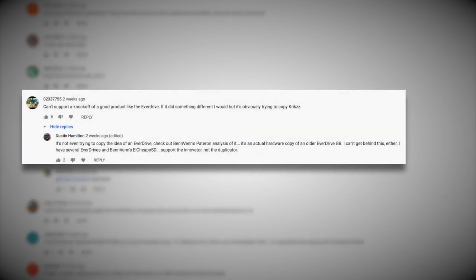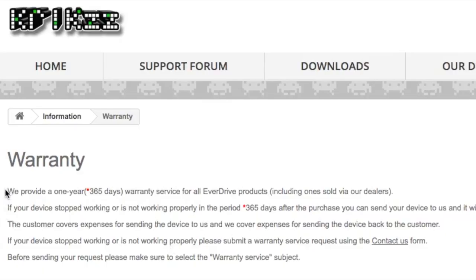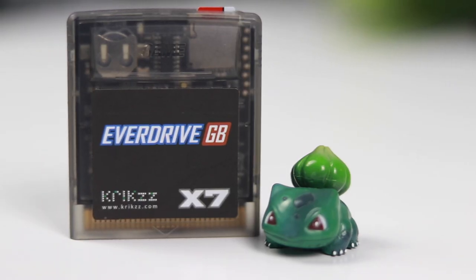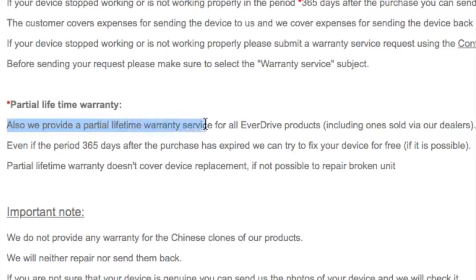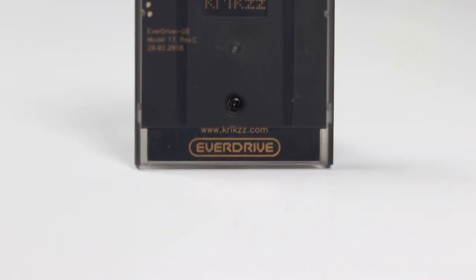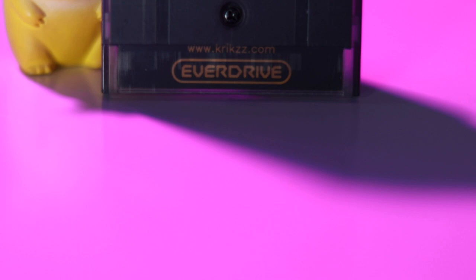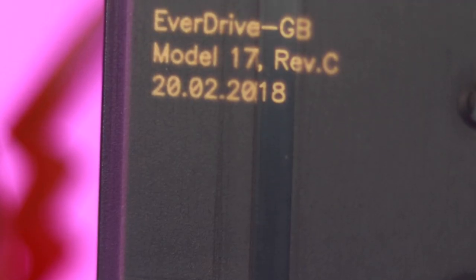Now, I upset the Gameboy community in my video on the Everdrive as it is a knockoff of Krix's product. Whilst that is definitely true, the Everdrive is in a completely different market to the Chinese knockoff. It has a one-year warranty, fixing or replacing the unit for up to 365 days after purchasing. But it doesn't stop there — there is also a lifetime warranty. If the cart breaks, send it to them and even after a year, if they can fix it, they will send it back for free. The overall build quality and software stability of Krix's Everdrive is night and day compared to the knockoff, which runs off a cracked version of old Everdrive software. The GBX7 is completely up to date and later updates will be made available through his website.